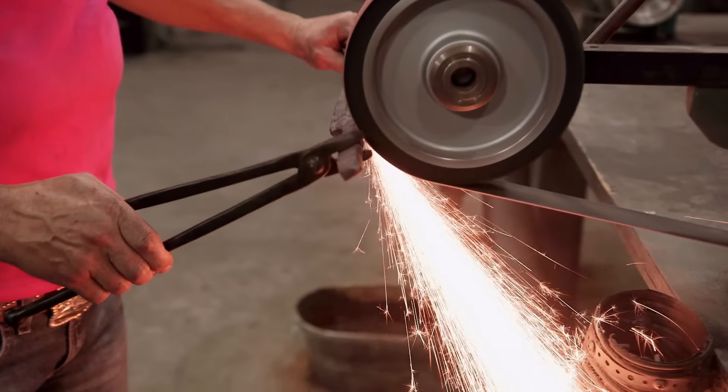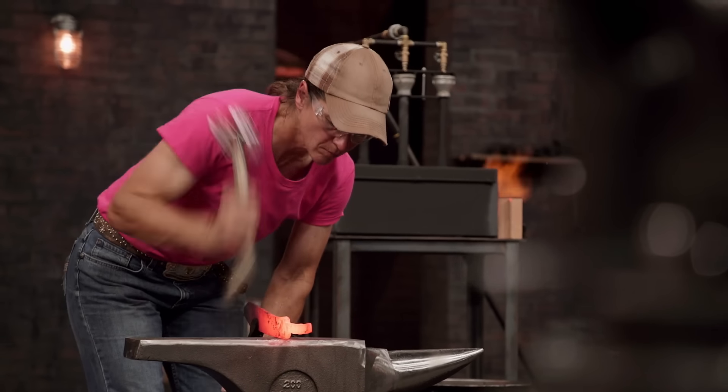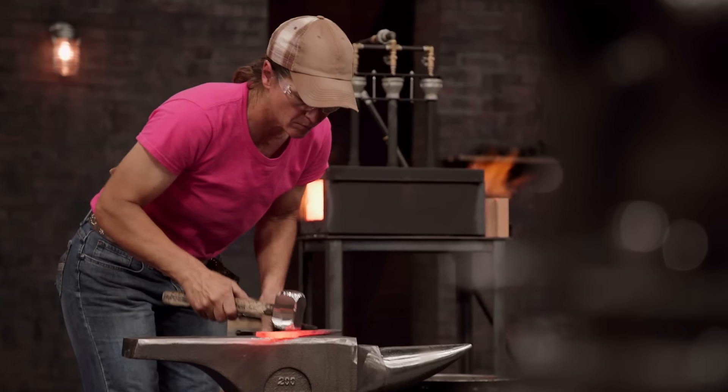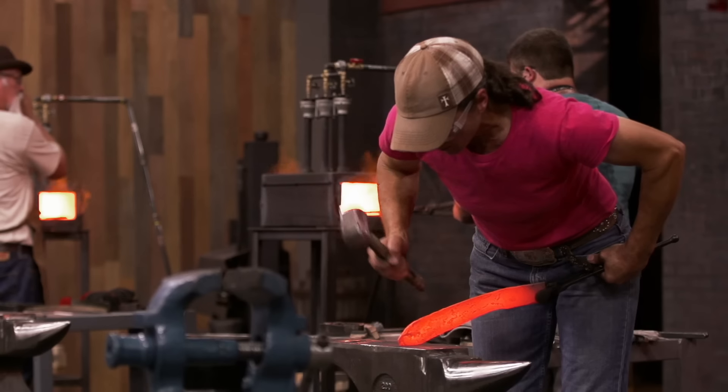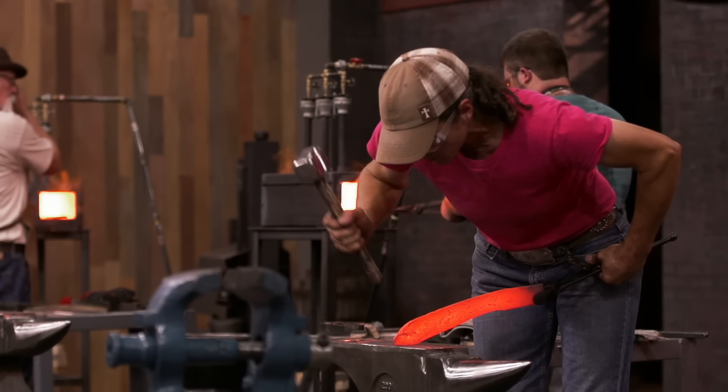I'm feeling the pressure. Dual tongs, grinding on her blade — grinding on her side. That's experience. What has impressed me is the amount of hammer work that Kelly has done to that blade: shaping the hammer in between, getting the right curvature, and just continuing to work. She hasn't stopped. She's like a machine.